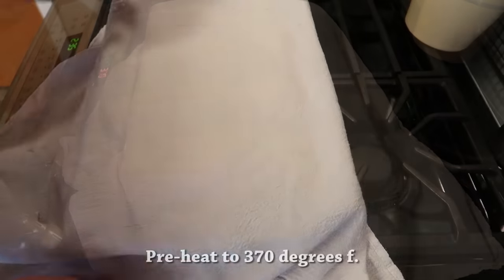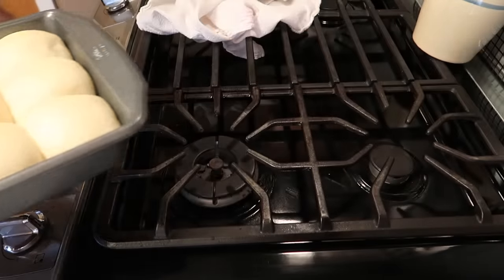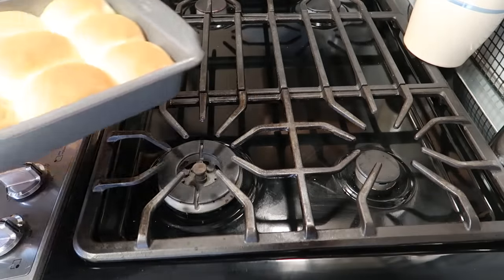After 45 minutes, you bring it out. Preheat your oven to 370 degrees and look how they've risen — beautiful. Pop them in for 15 to 17 minutes and out they come beautiful golden brown.